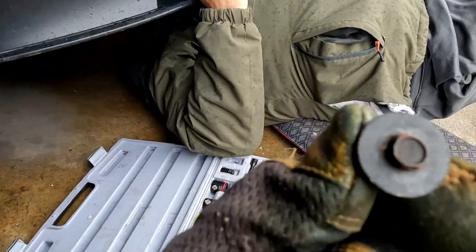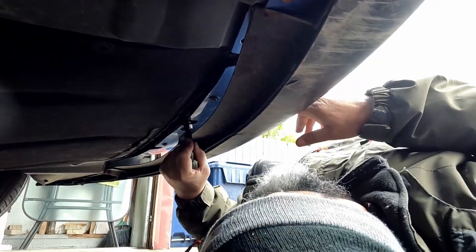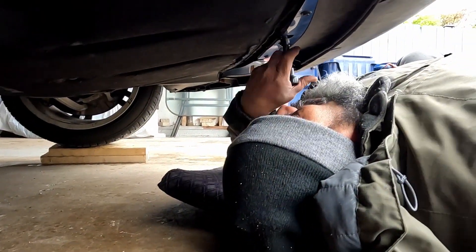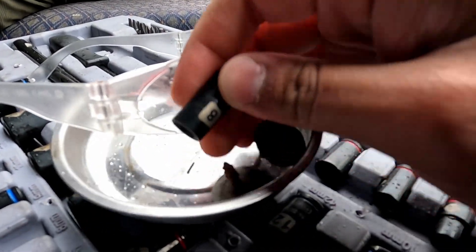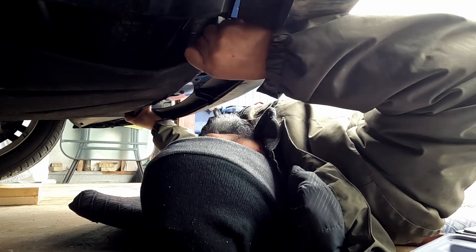Now we're taking off the eight-millimeter screws. You can see there's a missing screw here and here. We're trying to get this off — need a smaller seven-millimeter. It might be bigger; this one is for those screws I took off.